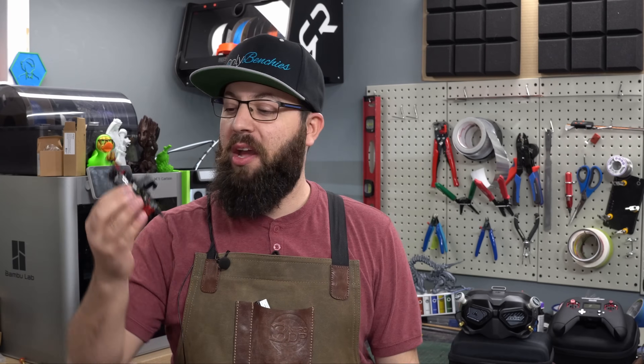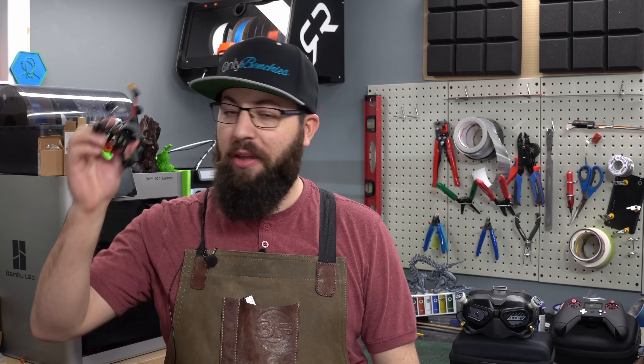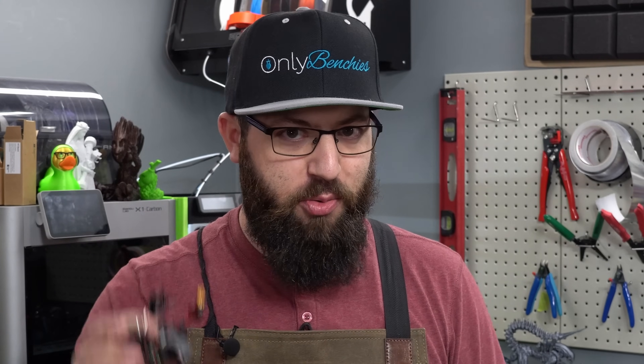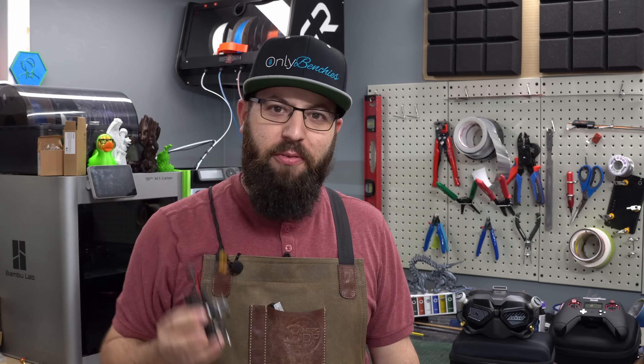This is not going to be a full in-depth tutorial on how to build one of these. If you want to know how to build a full quadcopter from scratch, go look up Joshua Bardwell. He knows a lot more about it than me and he's a much better teacher when it comes to quadcopters. I may know 3D printing, but I've only been doing this stuff for a couple of weeks now.